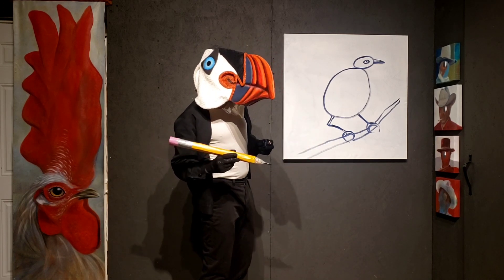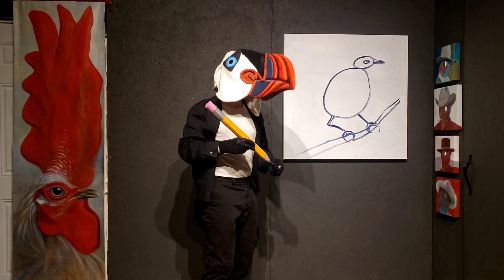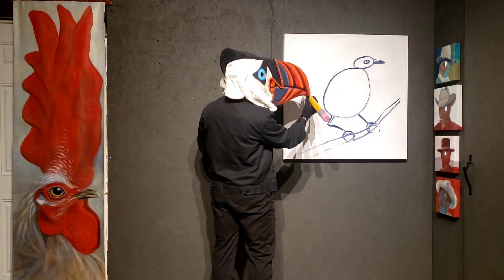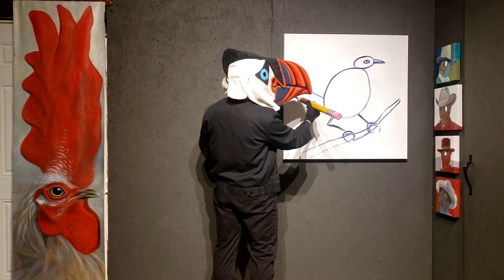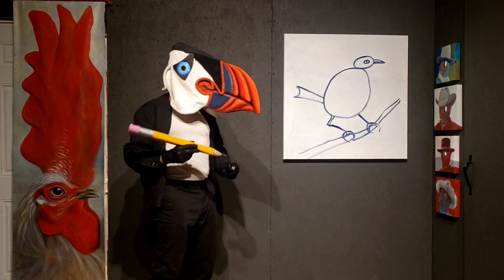Birds have something else that we don't have, and it helps them fly and helps them keep balance. You know what it is? It's a tail. This bird's tail is going to be really cool. It's going to go up here, just like that. That bird's got a tail.